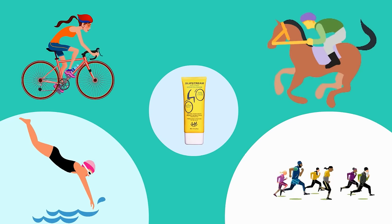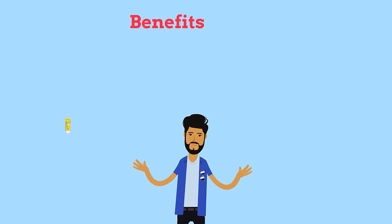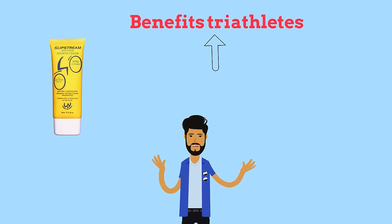Especially benefits triathletes, as it also eases wetsuit removal.